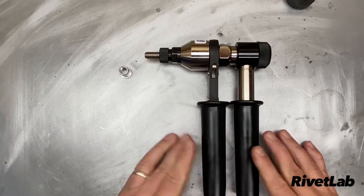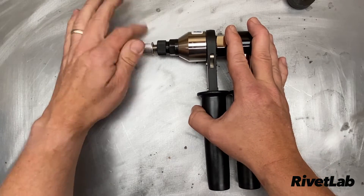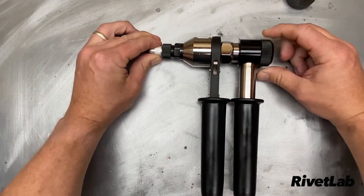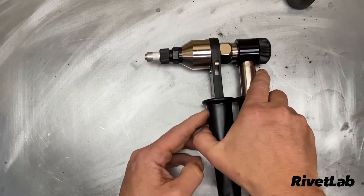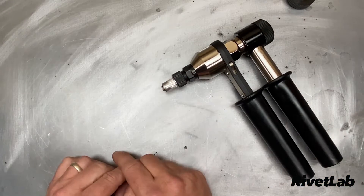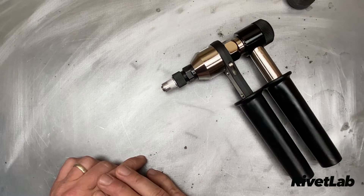Next step: take a rivet nut — got an M10 rivet nut to correspond with our M10 mandrel — and wind that on. Pinch the rivet nut and hold the dial at the back to tighten it so it's perfectly ready for installation. You can also adjust the nose piece with the locking nut to make sure you've got just about a thread protruding out the end — that gives you full purchase on those threads and you won't strip anything out during installation.